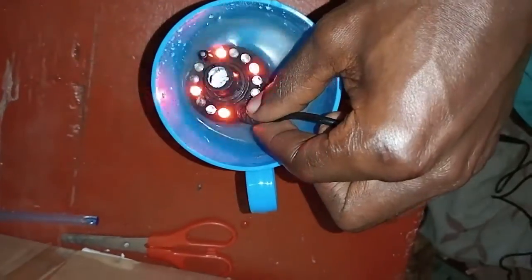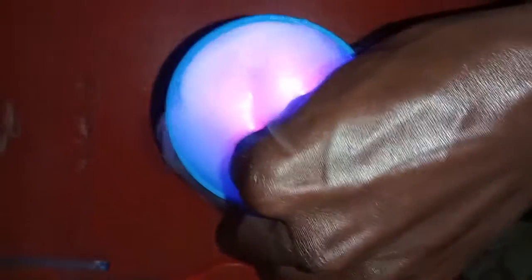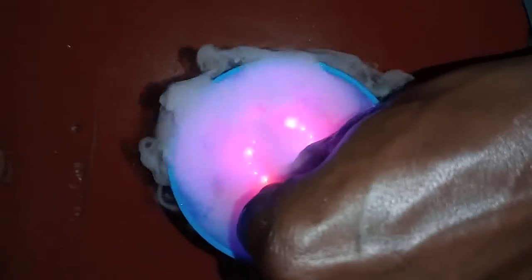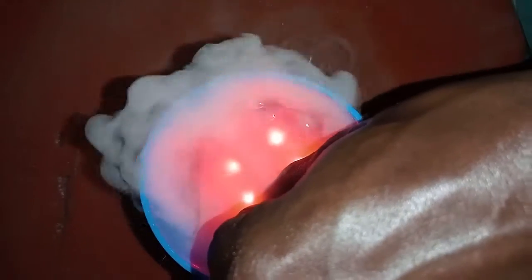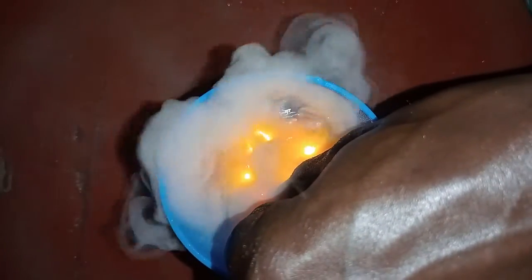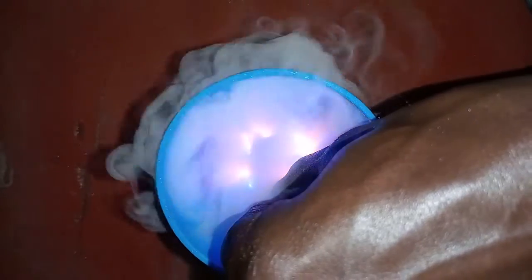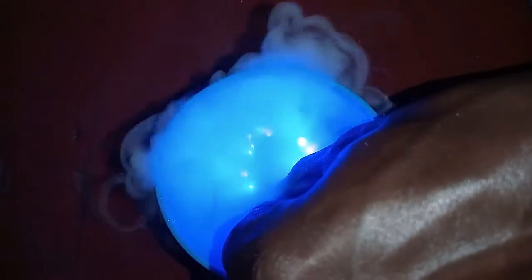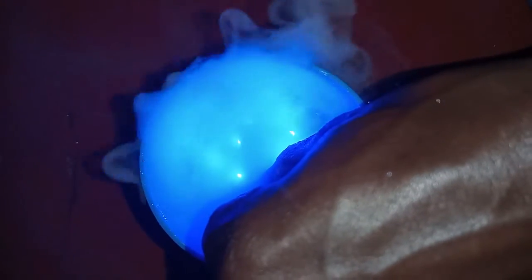When you immerse it directly in the water, you will be having mist created by that system. That means it plays a big role in egg hatching because it brings humidity. These are the water vapors created by that system, and of course that beautiful color serves a very important purpose for those who use this system.